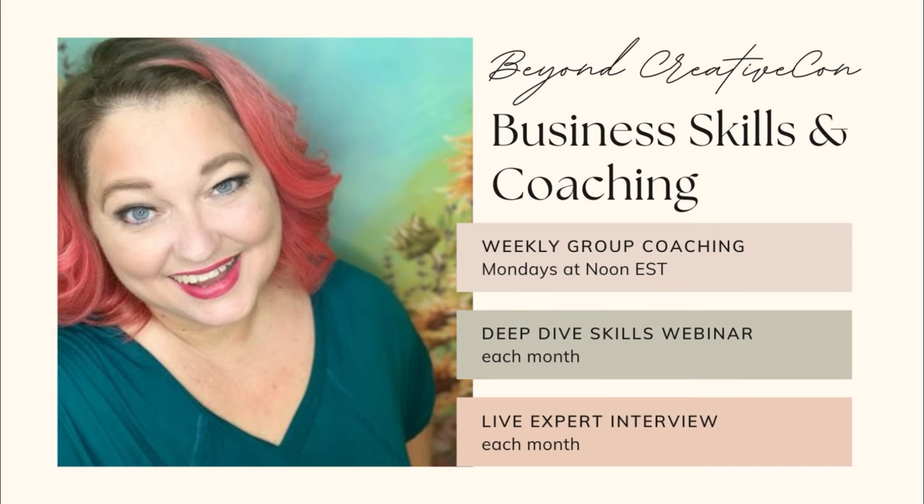I've just started this month a new coaching group — membership is only twenty dollars a month, there are lots of discounts, links in the description below. Let's get back to crafting!